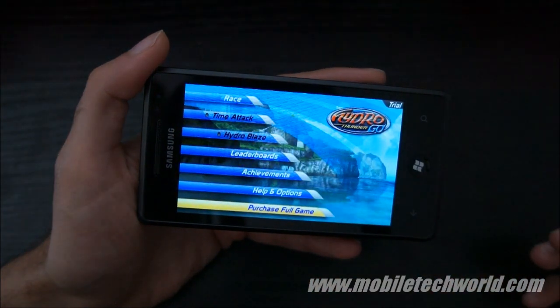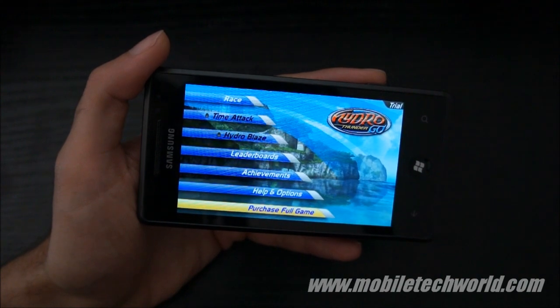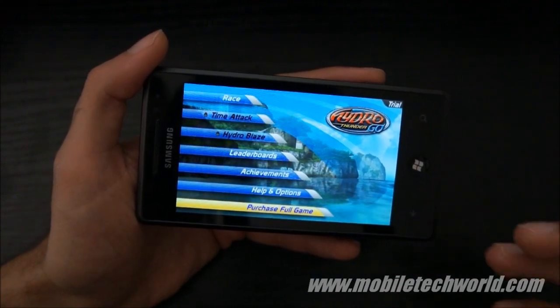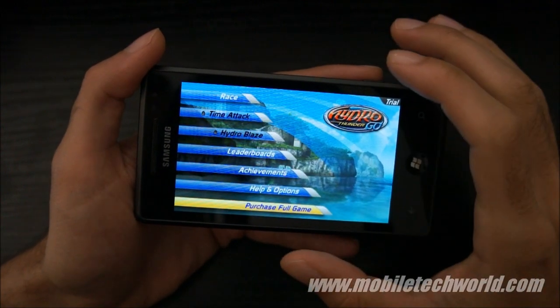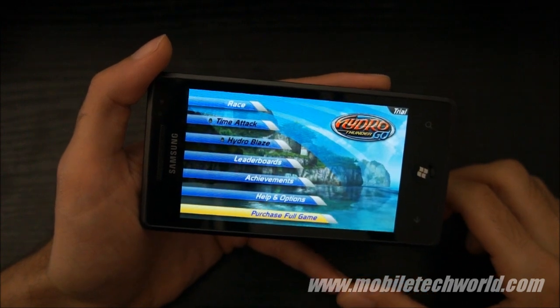You'll see that it's a pretty nice looking game. It's actually a port of a Sega Dreamcast game that was released a couple of years ago, and also an arcade game. There's also an Xbox Live version available right now on the Xbox 360.